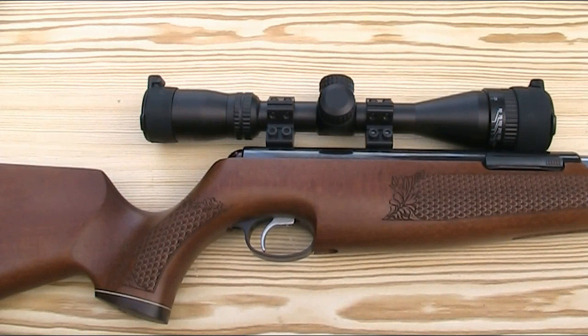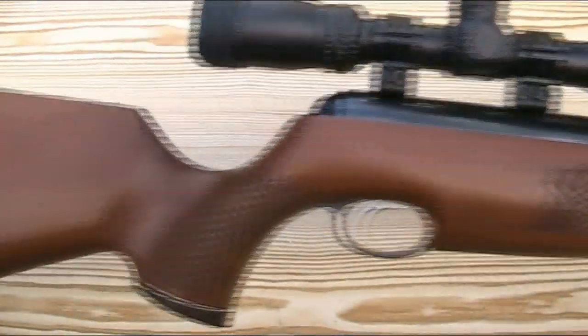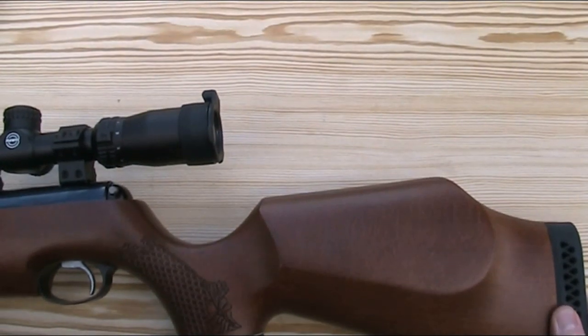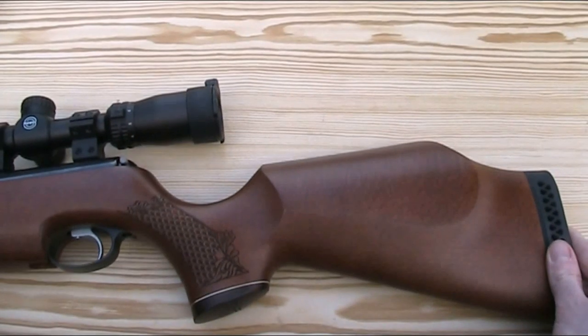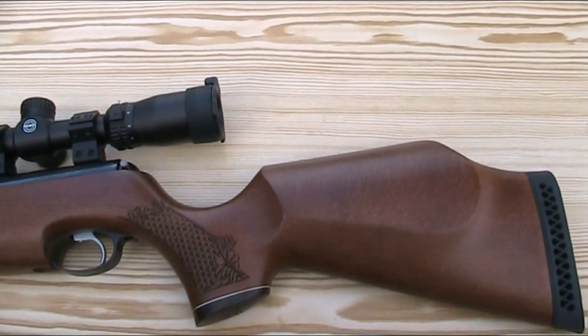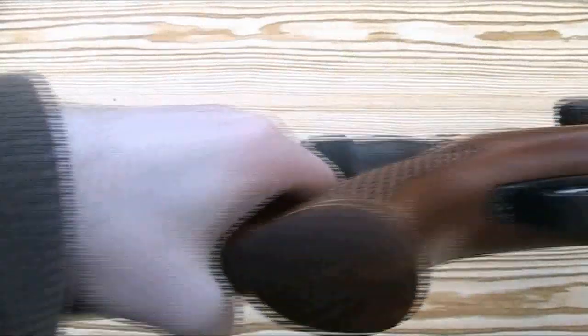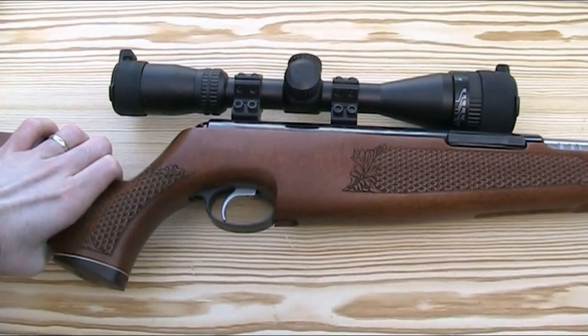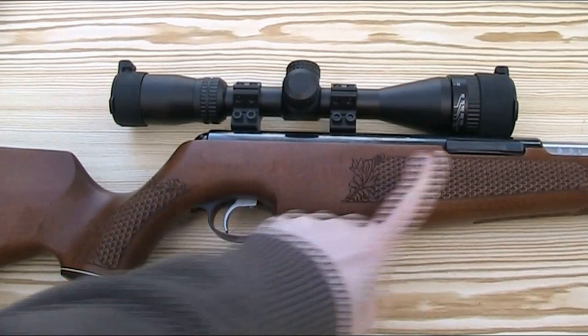If you're shooting prone or bench resting, the weight isn't a problem and it makes it feel very controllable with very little recoil, but if you're walking around with it all day and shooting from standing it does start to feel quite heavy quite quickly. The stock is available in either beech or walnut, with this one being the beech version. It's a very nicely shaped stock with a raised Monte Carlo cheek piece, making it a right-handed gun, though a left-handed walnut stock version is also available. It has a vented recoil pad on the butt and a nice rosewood grip cap with the Air Arms logo cut into it.